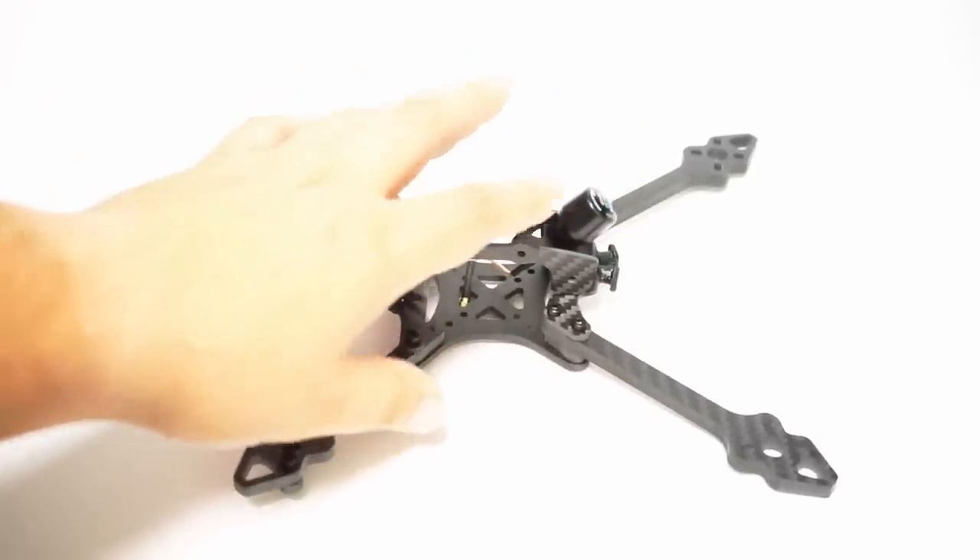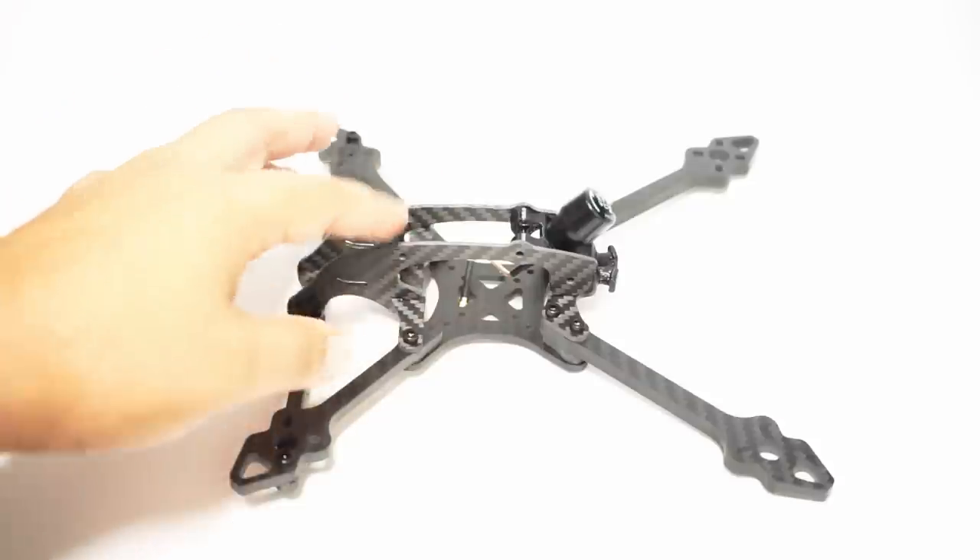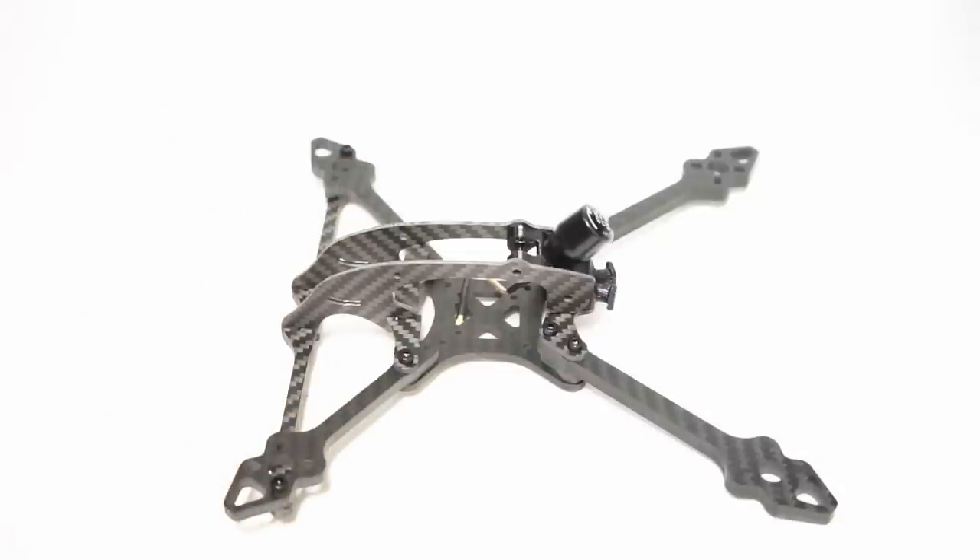I went and installed an Axis stubby on the back so you can see how the antenna mount works. There's a 3D-printed piece right here, and there are standoffs that go here and here — they kind of hold all this stuff in place, which is quite nice.